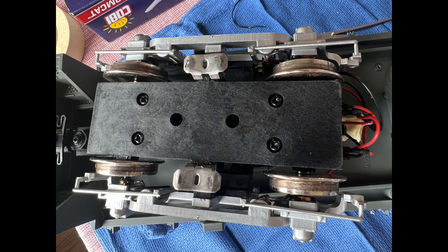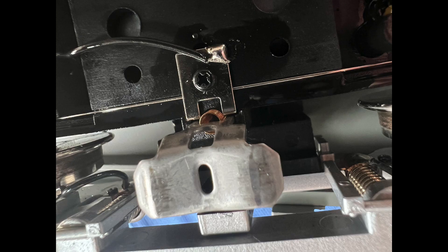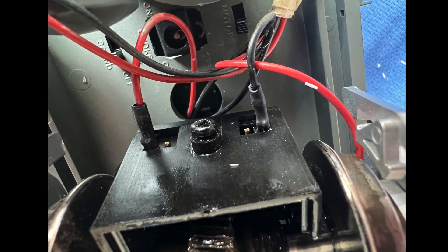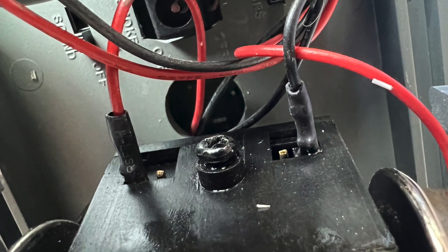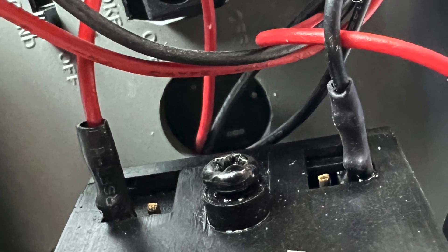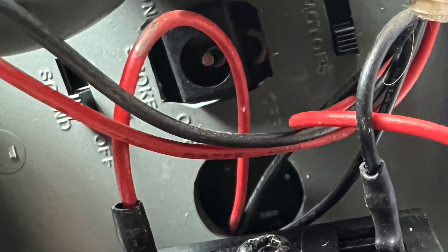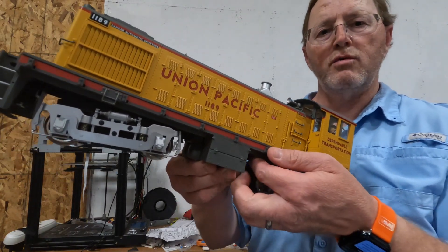To remove the power sliders, we flip the chassis over and remove these four screws. With the cover removed, we carefully remove the sliders. You can see the truck wires still connected to the motors — those are the outer wires. The inner wires for the power pickups have been removed. You can also see the charge port and the two remaining switches.